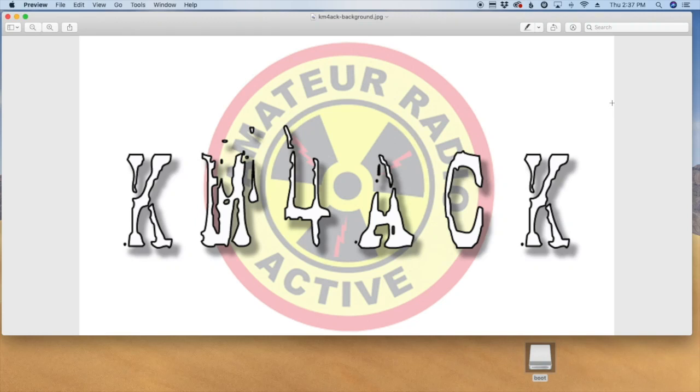Welcome back guys, this is Jason, KM4ACK. Today I wanted to show you a little trick for enabling SSH on your Raspberry Pi before you even boot it up. Stick around and we'll get right to it.